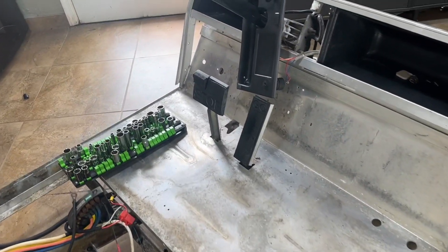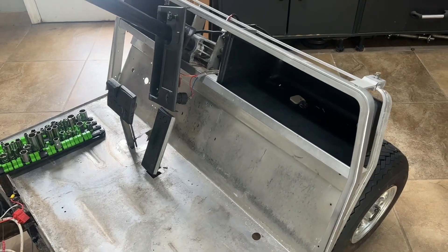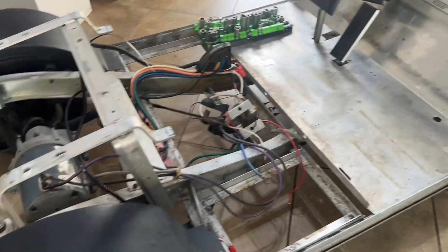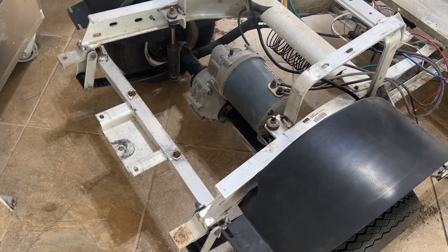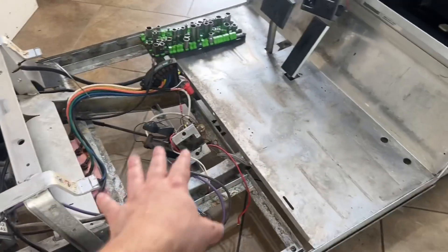I'm going to be doing the side skirts, some of the area on the floorboard where the mat is visible, obviously going to be doing the pedals because I don't like that silver on the pedals, some of the dash frame, and come around back — some of this area back here where these brackets and whatnot are, I'm going to be blacking out as well.